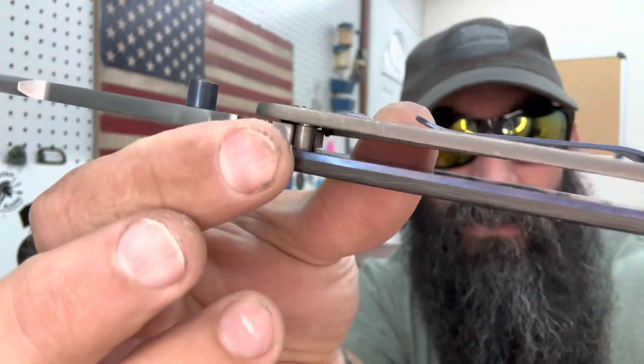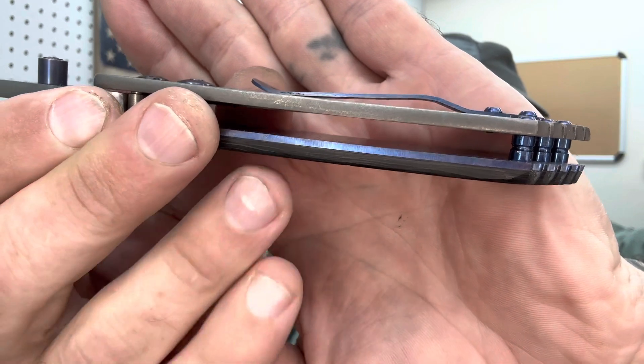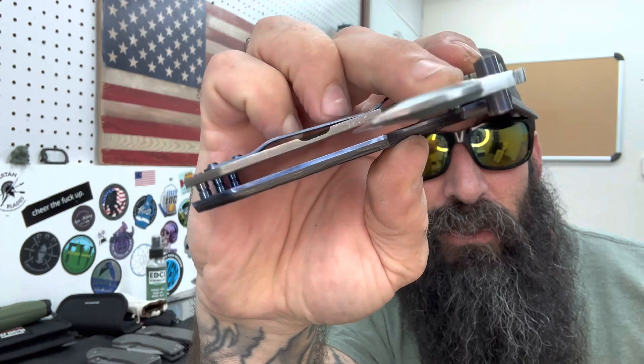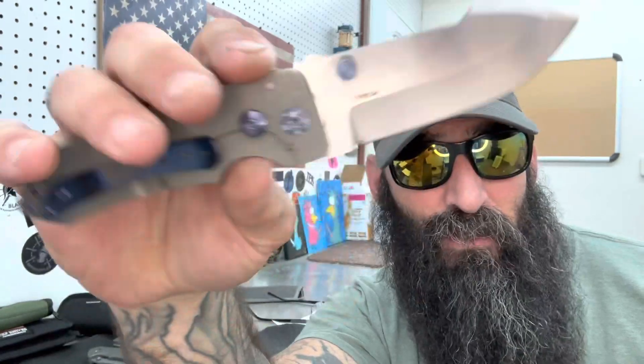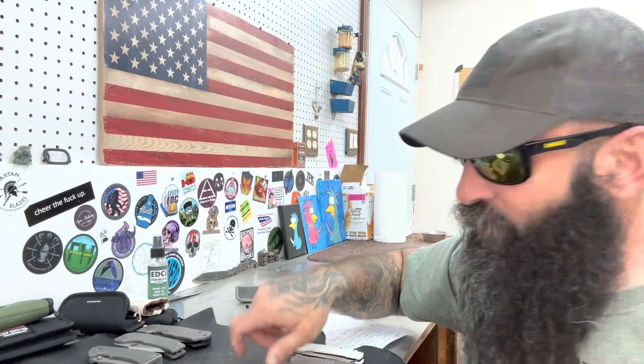One thing I will say about this knife: the top scale is one-eighth inch and the combination of liner plus carbon fiber on the other side is three-sixteenths, so there is that dissimilarity in thicknesses. The carbon fiber side is definitely thicker, and what that does is give you more room to get behind the thumb stud to flick it from the back side. On the front side you're hitting the top of the thumb stud and flipping it out. The thumb stud aggression is perfect — but we all have different calluses.